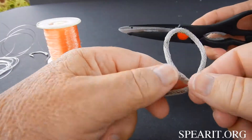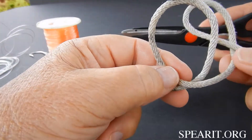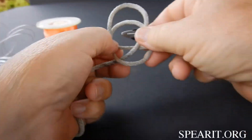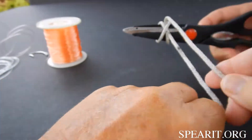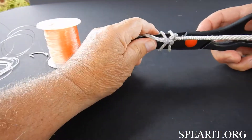Here's a simple clove hitch. Make a loop, another loop which will go underneath, slip it over, pull it tight — there's a half hitch. That's a clove hitch.